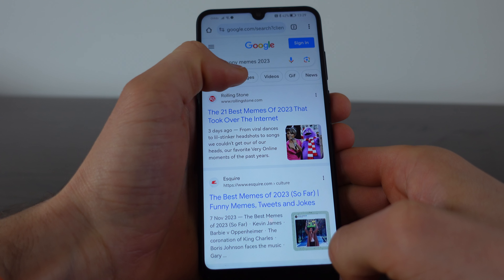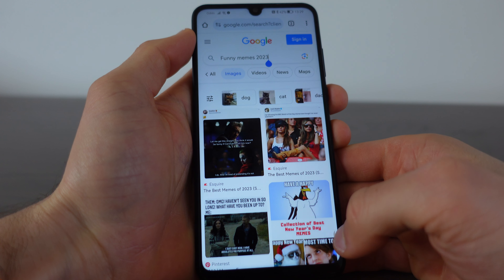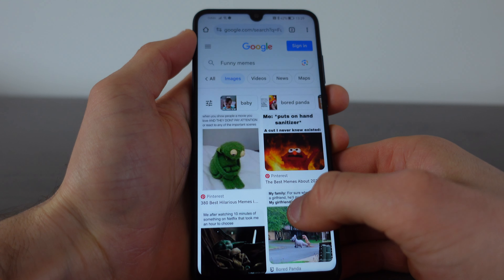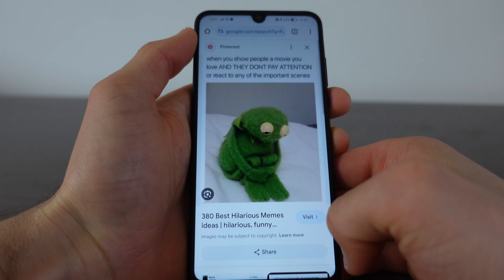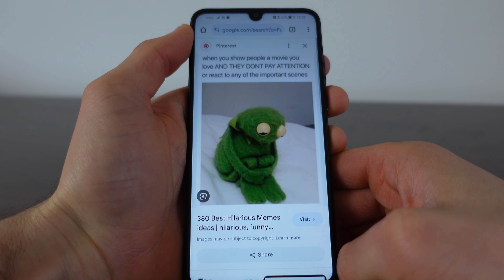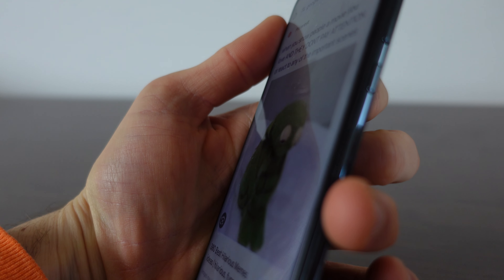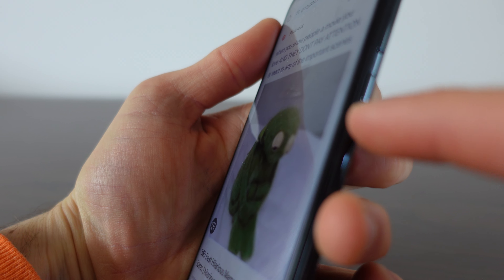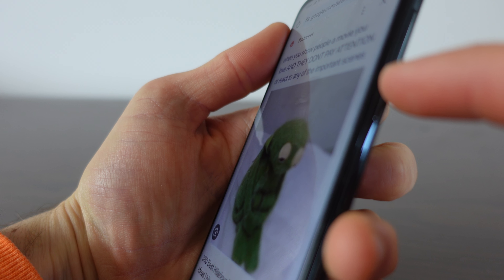For example, I typed in funny meme, let's go to images. And let's take for example this one. How we can screenshot this meme? What we need to do is we need to press at the same time the on and off button and the lower part of the volume key.